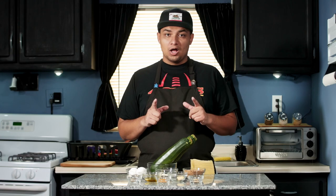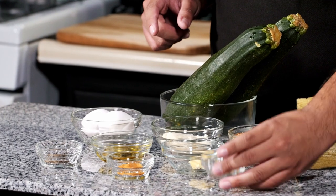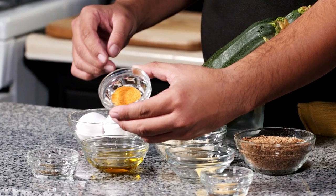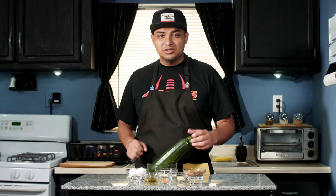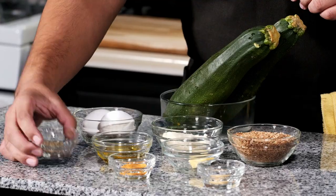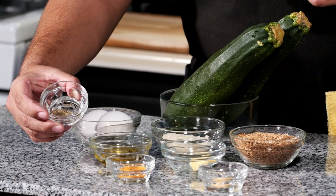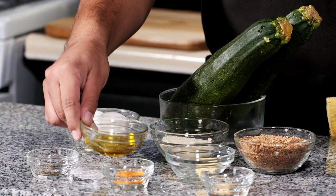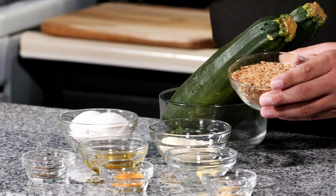For this recipe you're going to need the following ingredients: a fourth of a teaspoon of garlic powder, a fourth of a teaspoon of seasoning salt — you can use regular salt but I like to give my fries a little kick with some seasoning salt — a fourth of a teaspoon of black pepper, one tablespoon of butter, one tablespoon of olive oil, and a cup of breadcrumbs.